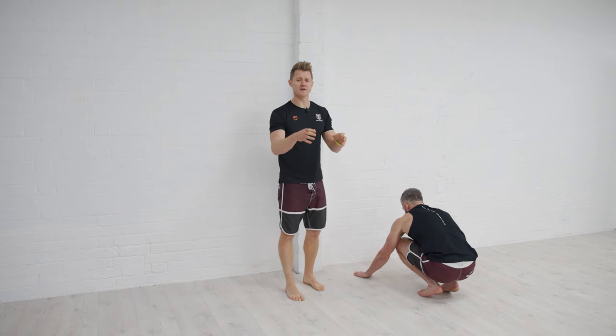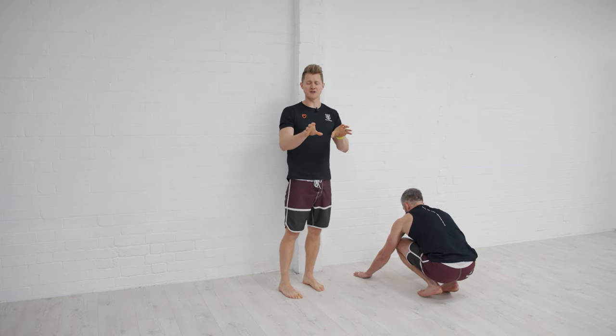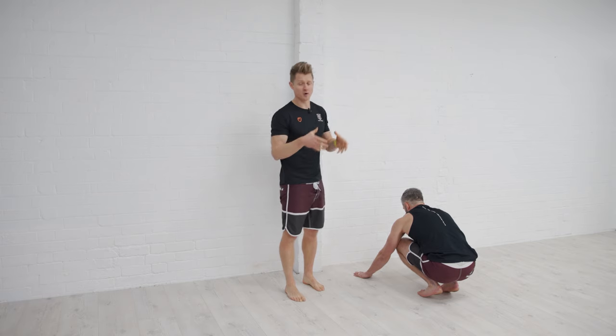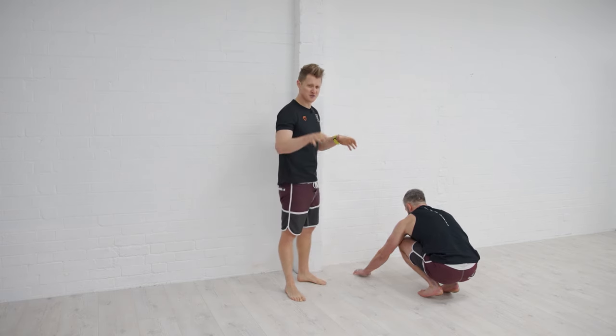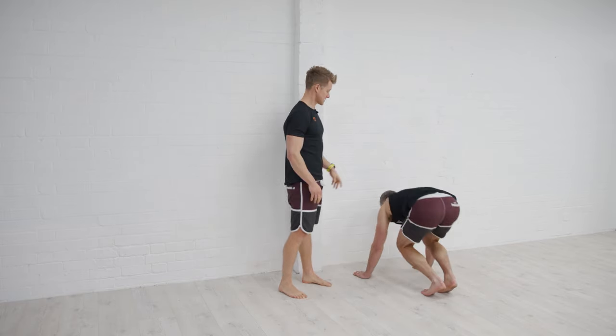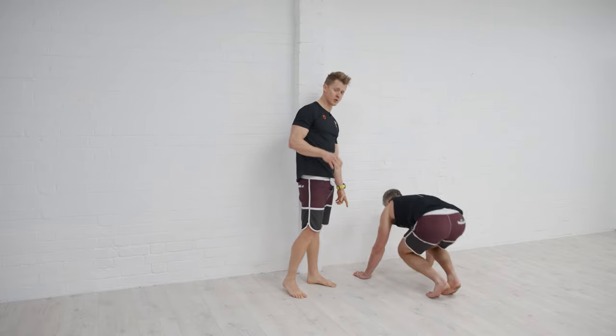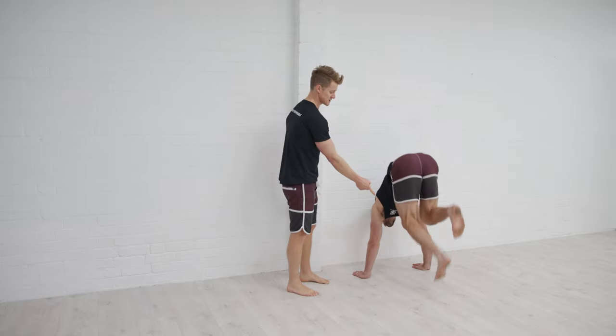This tuck-up position, which we can do in free space, can also be practiced against the wall to help us find the balance point and build the stability and control mechanisms we need to perform a freestanding handstand. There are a couple of cues within it that make it difficult to get the position right. You can see Jacko's got his hands away from the wall, just like he would in a full kick-up, but in this position he's just going to pop up.